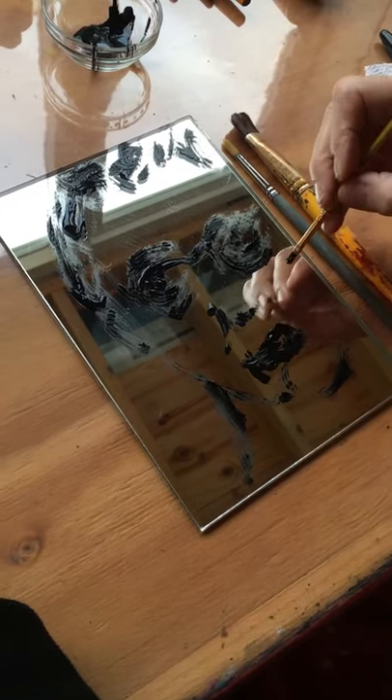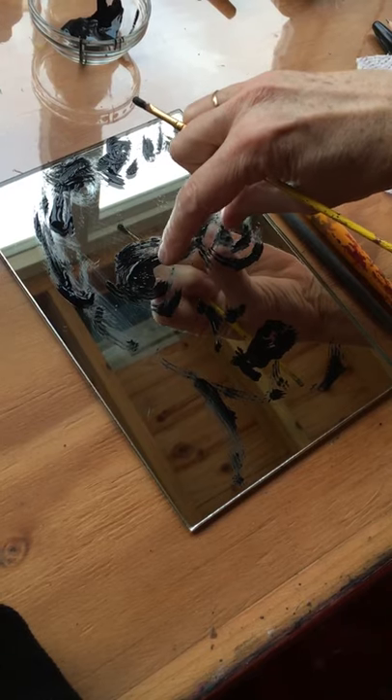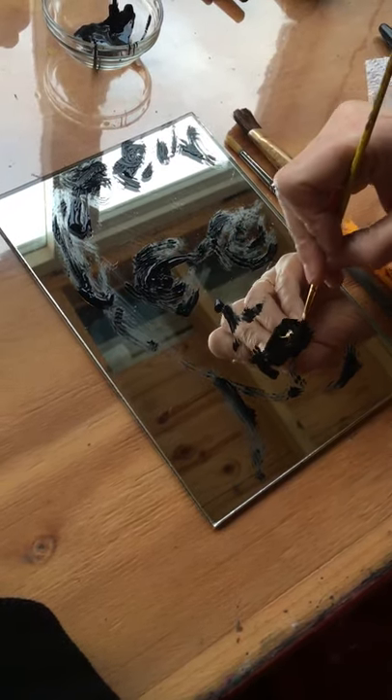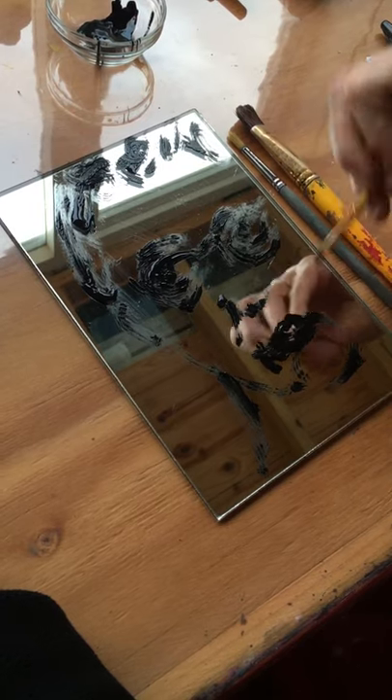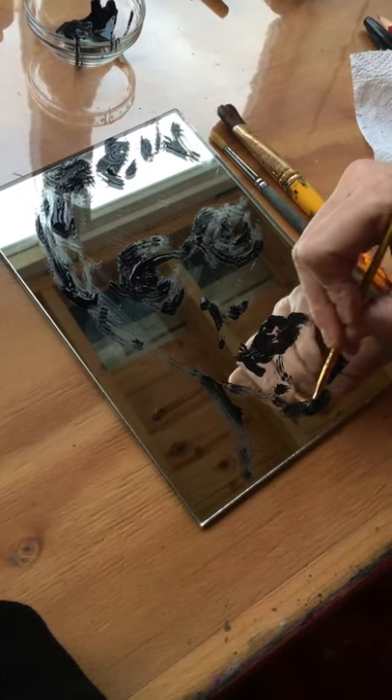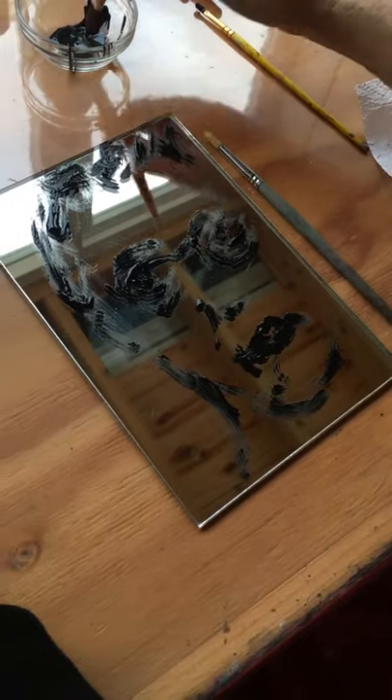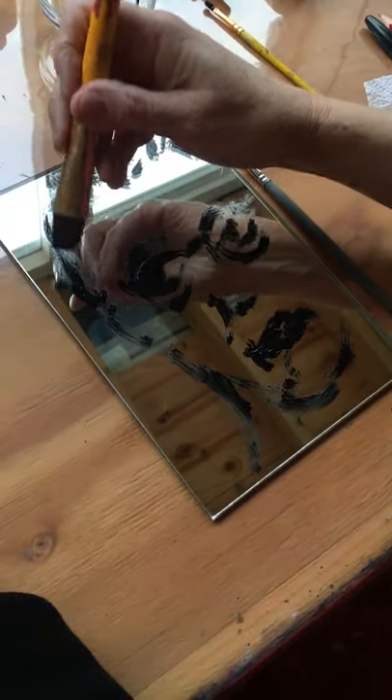The mouth is basically as wide as from one pupil to another — it's quite much wider than we think it is. So let me just add some other marks in the background to create some interest and make some darkness here.